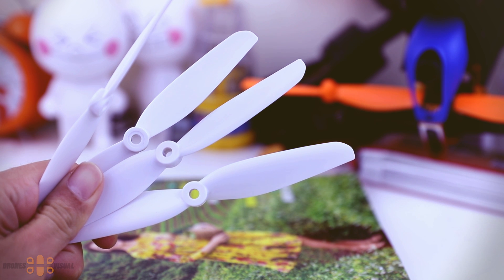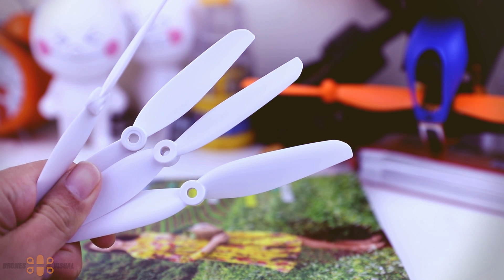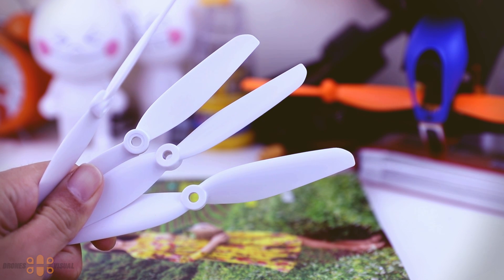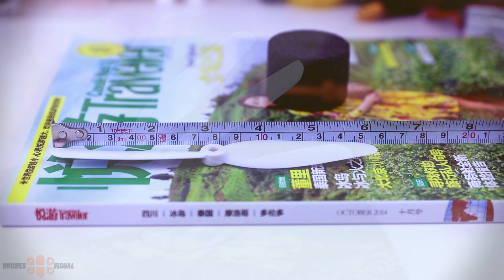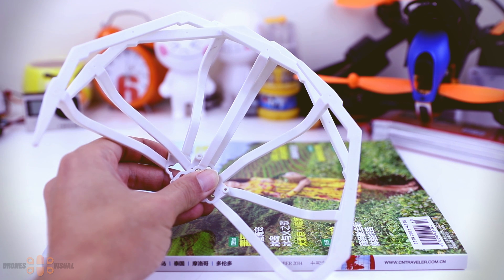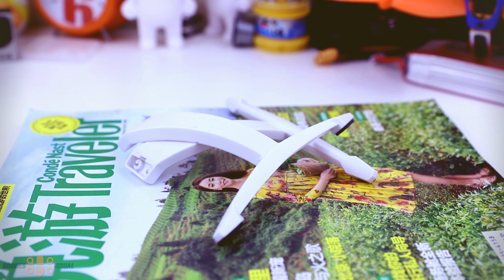Let's take a look at what's inside the box. The first thing we see are the props — we get two sets of props, plus four props already mounted on the quadcopter. These are six-inch props. To protect the props we have four prop guards, which just insert into the arms without screws, though I'm not sure whether I will use them.